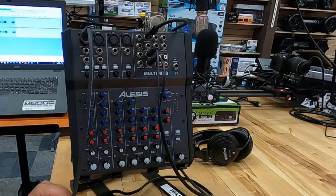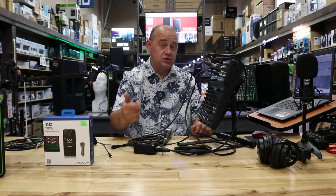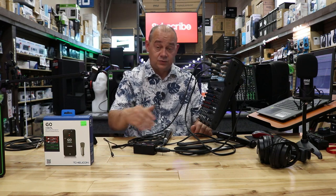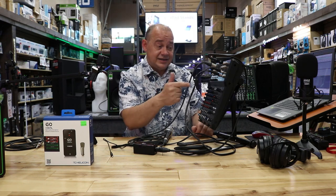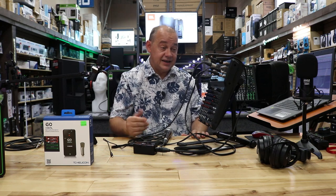Once everything is set up, do a sound check by actually calling them. Don't forget to plug in your iRig or TC Helicon into your phone — these work for any Android, including Samsung, and all iPhones as well. Just plugs in, comes with software, and that's how you hook up this mixer.